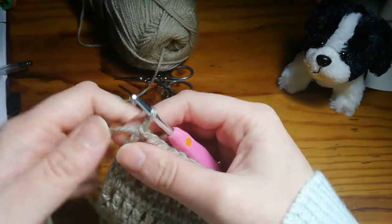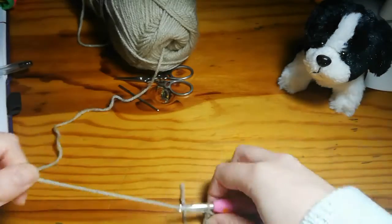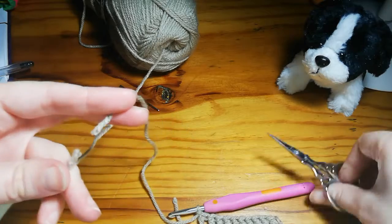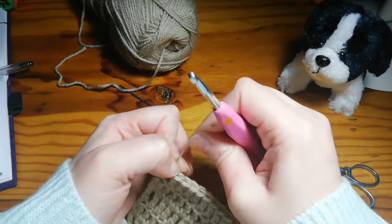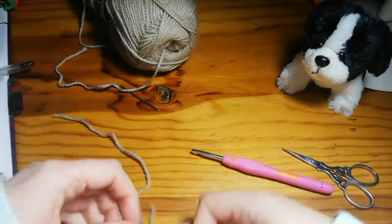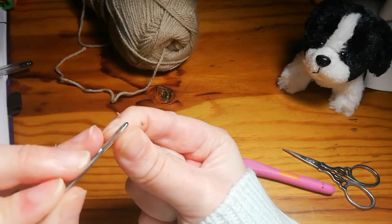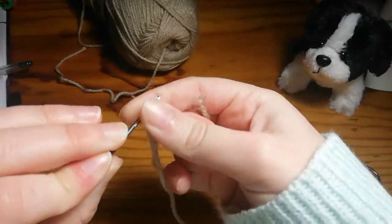Now we're just going to finish it off the same way we've been doing with the others — chain one, leave a nice long tail, cut free, pull through and tighten. Now take your needle and thread it.